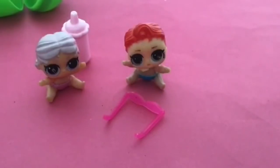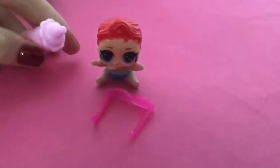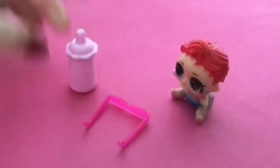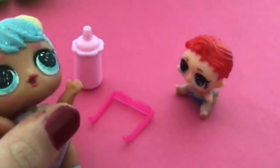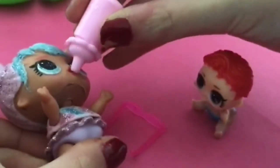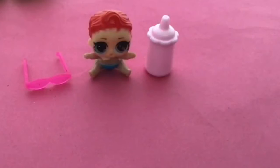Also, this fake bottle doesn't even fit in the doll's mouth. Let me try with a real big sister — okay I grabbed Bonbon. So this was really weird but I just wanted to experiment with a fake LOL. Don't buy them — they're a scam and a waste of money. Thanks for watching, please like, subscribe, and comment if you can. See you later, bye!